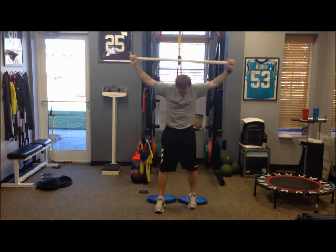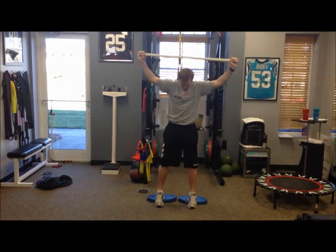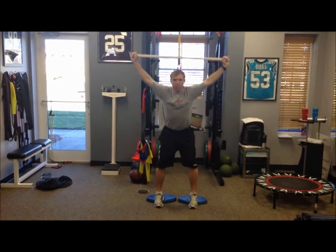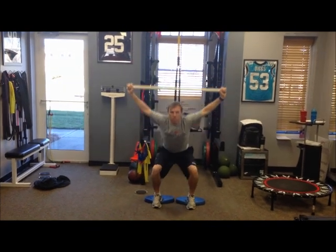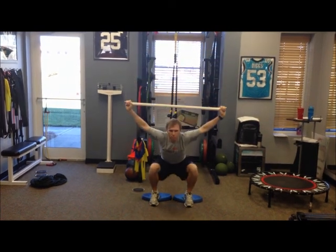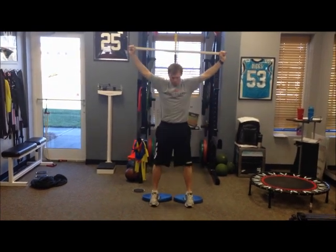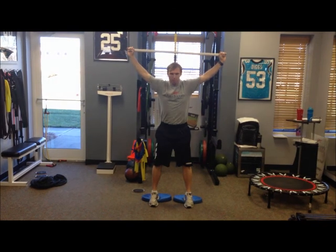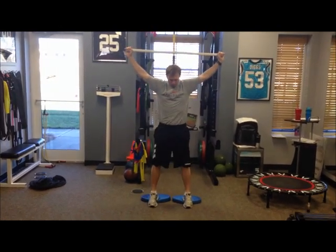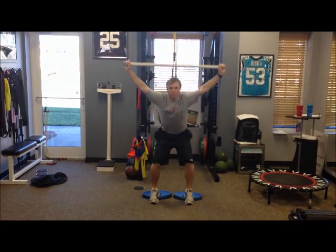We're going to ask Luke to step back and repeat the same movement to see if we notice any differences. Go ahead and squat — you'll see how much lower he goes. His torso's better, his squat's lower, his knees are in good alignment. Just by having the athlete come up on a 2x4 or a book — these are foam pads we use in the clinic — his squat is much better.